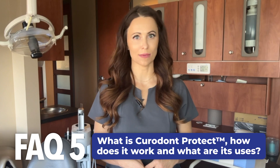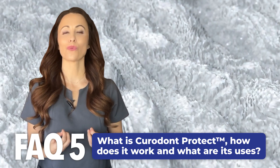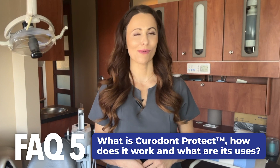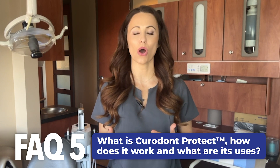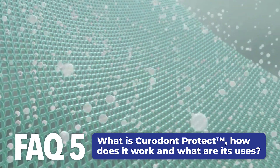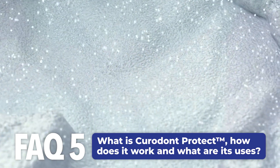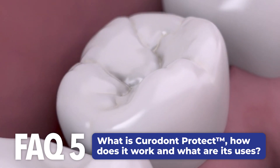Stannous fluoride is well documented to protect enamel from demineralization, promote its remineralization, and provide protection against sensitivity. The proprietary formula in Curadont Protect is designed to stabilize the active ingredient on the tooth surface, supporting the uptake of calcium and phosphate ions from the saliva, increasing their availability for remineralization and building increasing protection from tooth sensitivity. Curadont Protect also leaves teeth feeling smooth.